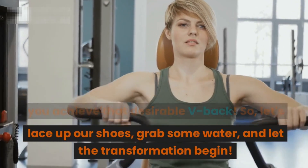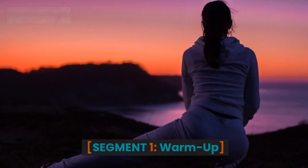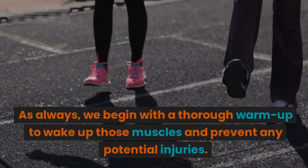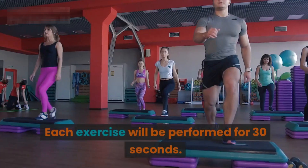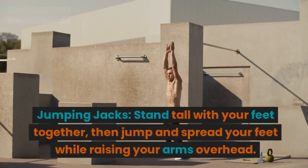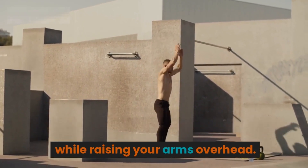So let's lace up our shoes, grab some water, and let the transformation begin. Segment one: warm-up. As always, we begin with a thorough warm-up to wake up those muscles and prevent any potential injuries. Each exercise will be performed for 30 seconds. Jumping jacks: stand tall with your feet together, then jump and spread your feet while raising your arms overhead, jump back to the starting position and repeat.